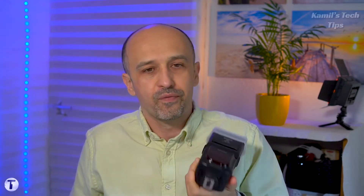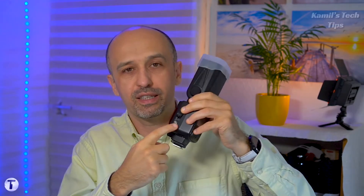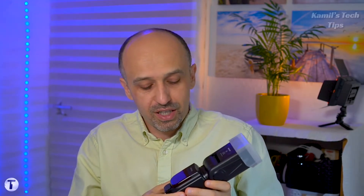So why would anyone buy a flash without the full hot shoe connector set? First, such flashes are a bit cheaper. Another reason is that they work well as slave flashes — secondary flashes triggered by another flash or a wireless system. You can also often use specialized cables to connect the flash to the camera, allowing some communication. So these flashes are actually very useful.